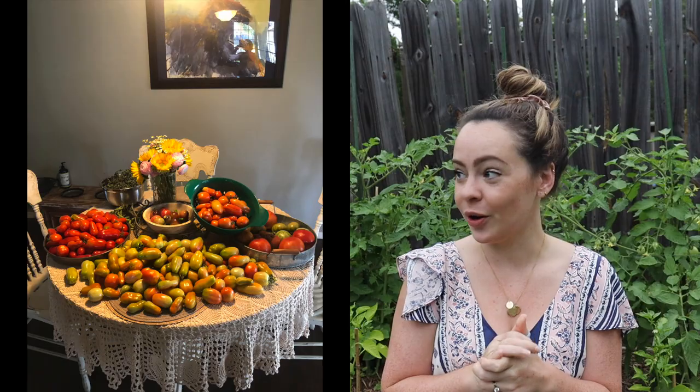Hey y'all, welcome to Z2Plate channel. My name is Brooke and today we're talking tomatoes. Tomatoes are my favorite thing to grow. I love to grow all different types of tomatoes. We'll talk about all the varieties, but this is my yearly comprehensive tomato growing video.